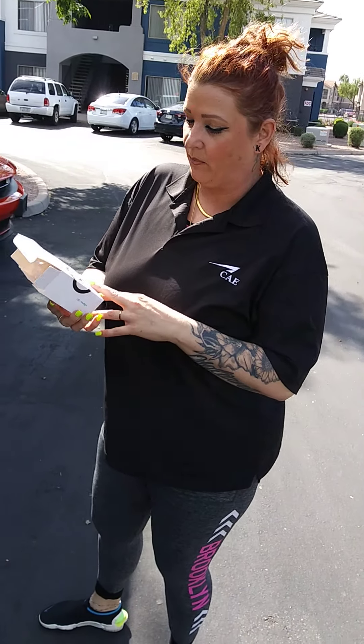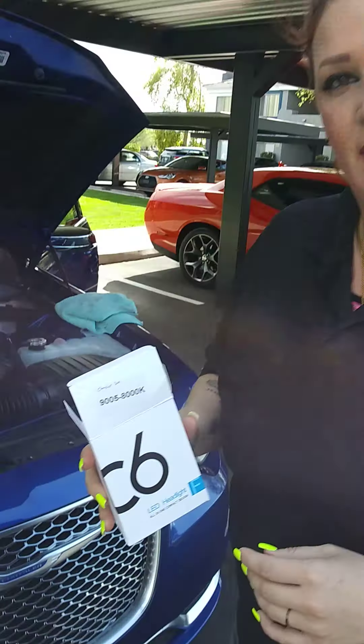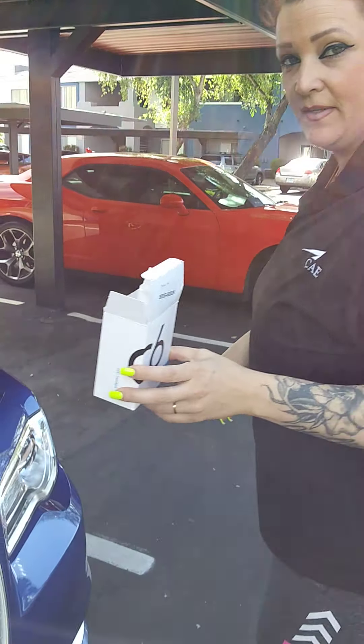This is Kali K and I am replacing my headlights with the HD lights that I got from eBay. A pair was about 14 bucks and I'm just going to show you the difference.